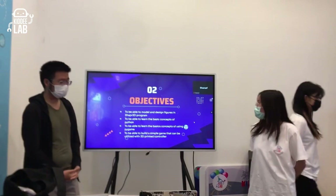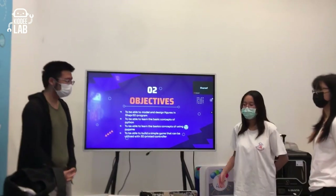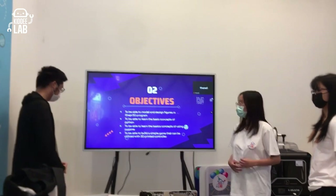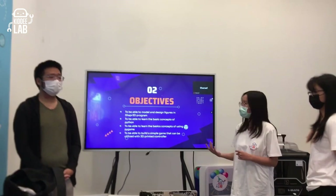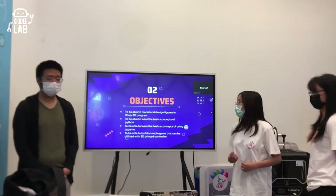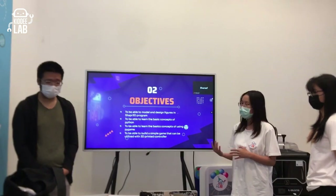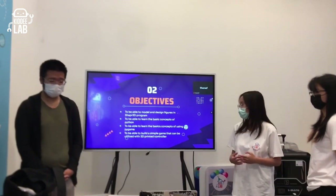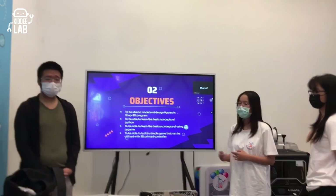For our project objectives: first, to be able to model and design figures — specifically our controller — in the Shapr3D program, and to utilize 3D modeling skills in future projects. Second, to learn the basic concepts of Python and Pygame to create the game. And lastly, to build a simple game that can be used with a 3D-printed controller.